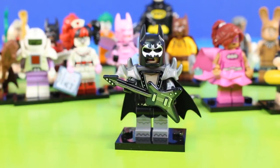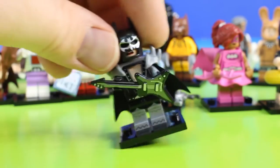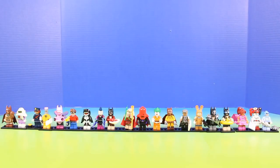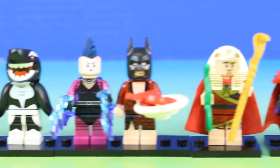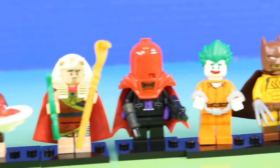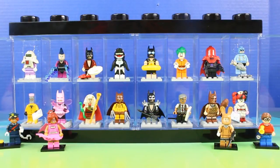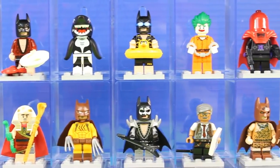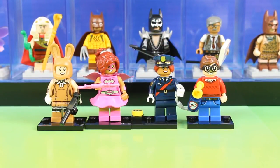Play some music Batman. You got it. We did it everyone — we opened up the entire set. Check it out. It's our set in our minifigure display case. This display case holds 16 figures, and we opened up 20 figures in all today. Thanks for watching everyone. We'll see you next time. Bye.